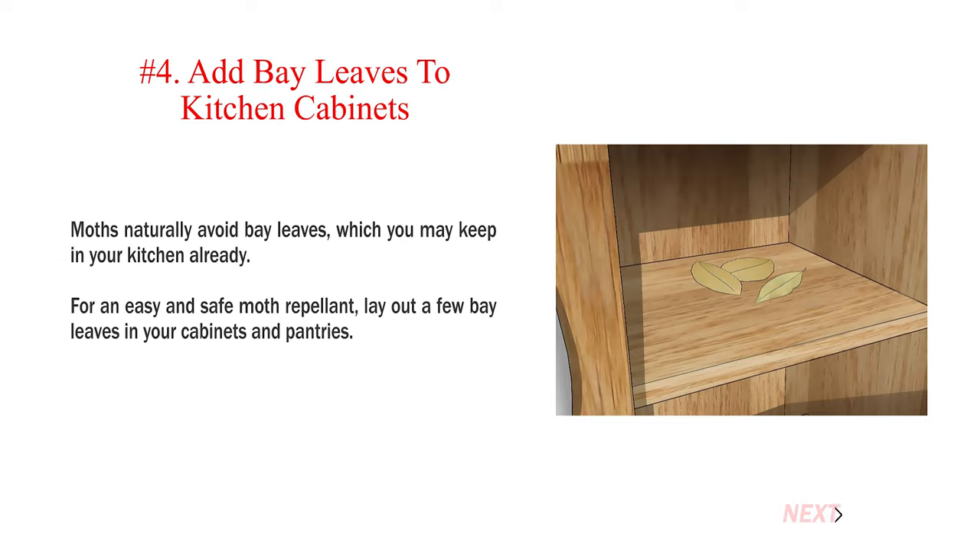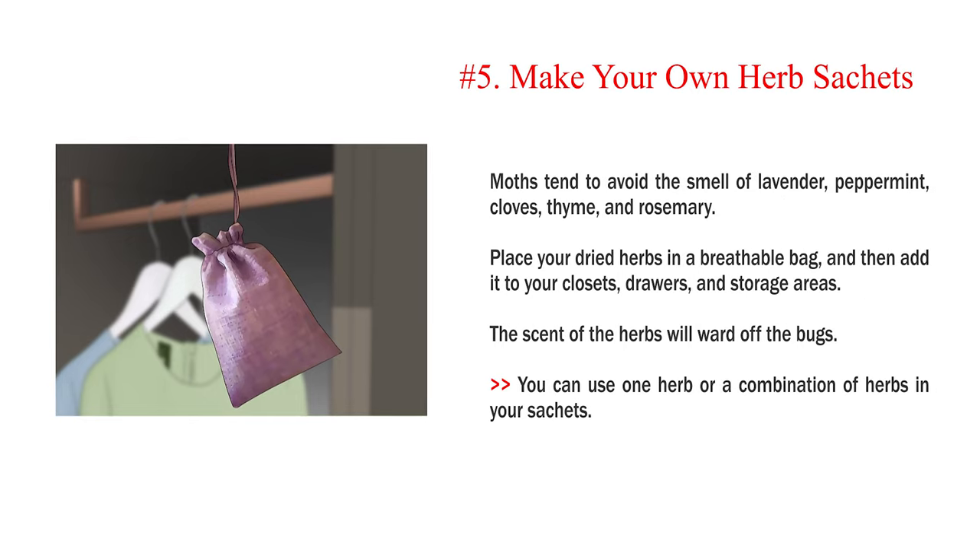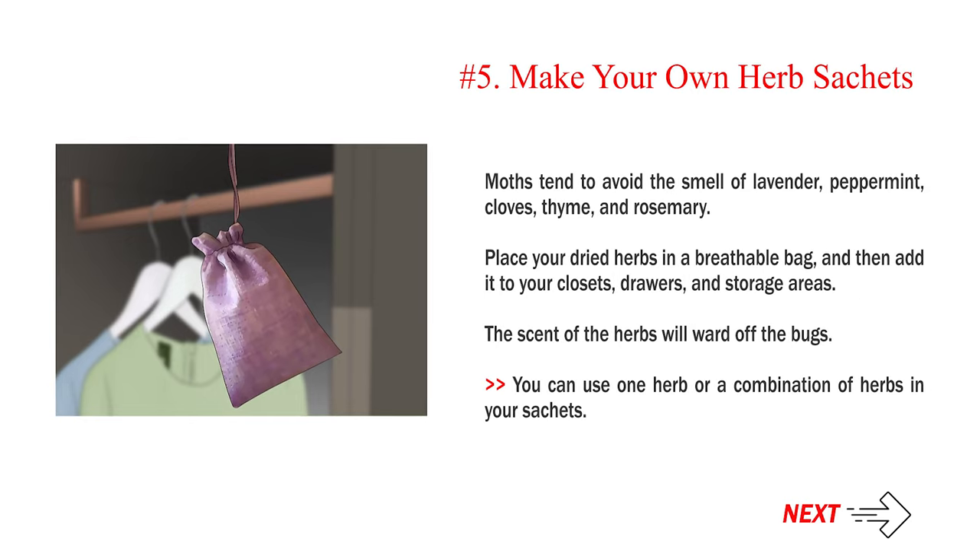Number 4: Add bay leaves to kitchen cabinets. Moths naturally avoid bay leaves, which you may keep in your kitchen already. For an easy and safe moth repellent, lay out a few bay leaves in your cabinets and pantries. Number 5: Make your own herb sachets. Moths tend to avoid the smell of lavender, peppermint, cloves, thyme, and rosemary. Place your dried herbs in a breathable bag, and then add it to your closets, drawers, and storage areas. The scent of the herbs will ward off the bugs. You can use one herb or a combination of herbs in your sachets.